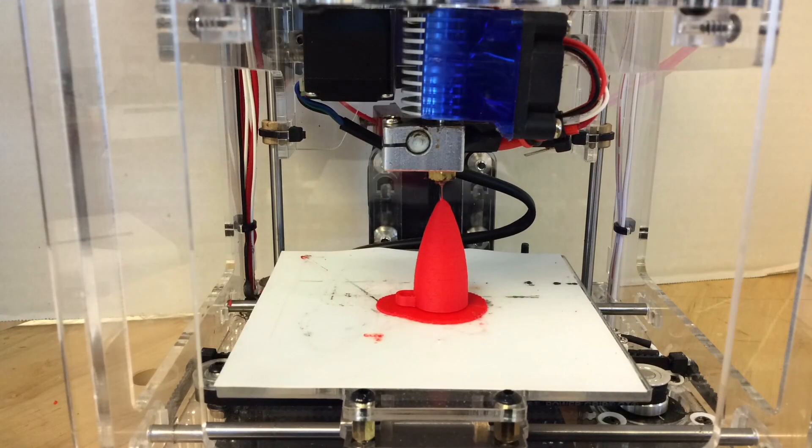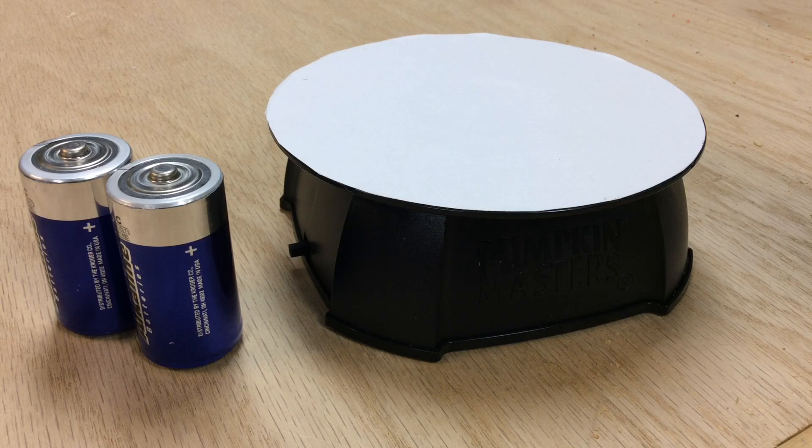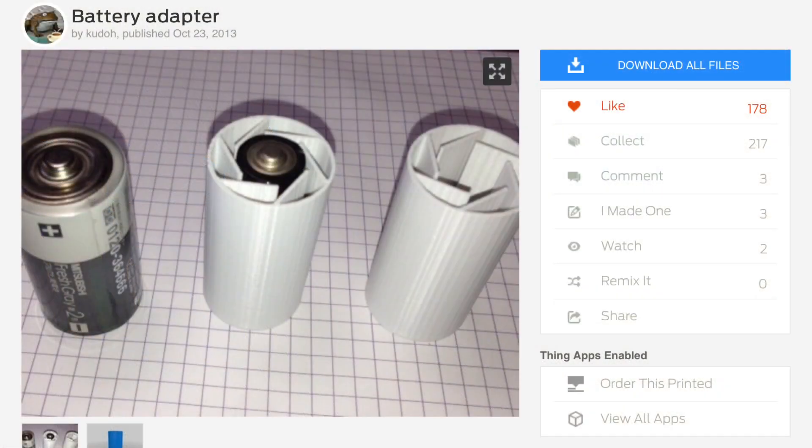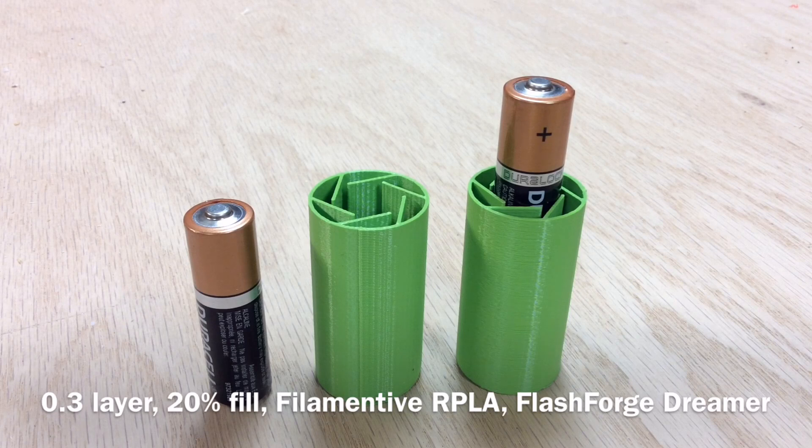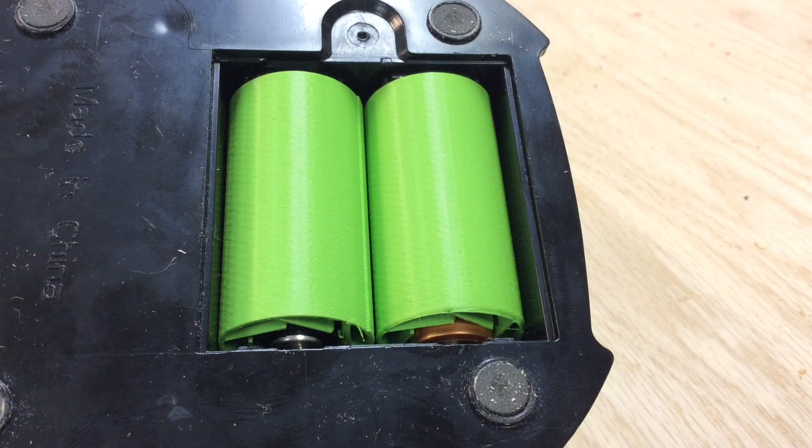I wanted to show you the two side by side on my spinning turntable, but I must have left the switch on because the C batteries went dead. I didn't want to run out to get new ones, so I found this battery adapter on Thingiverse by user Kudo. I downloaded the STL, sliced it at 0.3mm layer height and 20% infill using recycled PLA on my FlashForge Dreamer — did this while doing something else so I didn't lose any time. They came out great, the battery slid in nicely, they fit inside the turntable, and I was back in business.